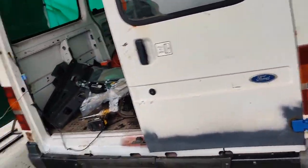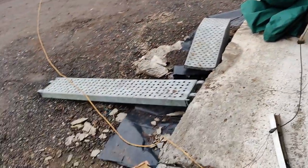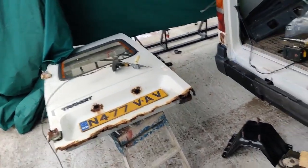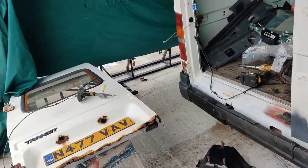Good morning. Things are starting to look better - a little bit of rain but nothing too much. So we should be able to get on with this door today because nothing is blowing away.